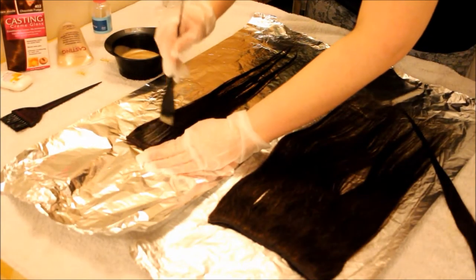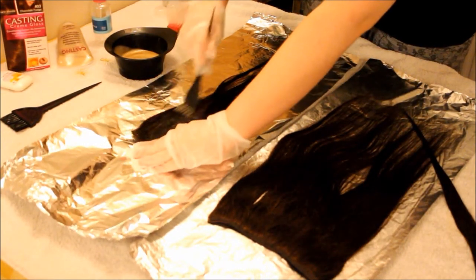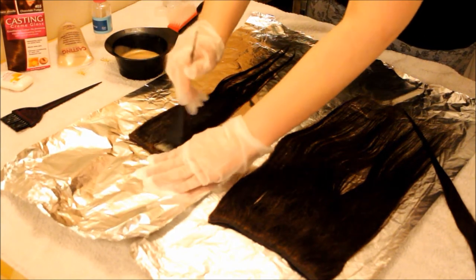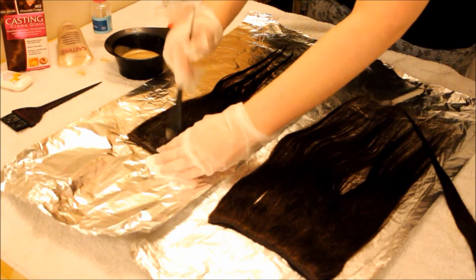The hair dye I'm using is the Casting Crème Colour from L'Oreal in the colour 403 Chocolate Fudge if anyone's interested. It's just the colour I use on my hair so I thought it would match it really nicely.